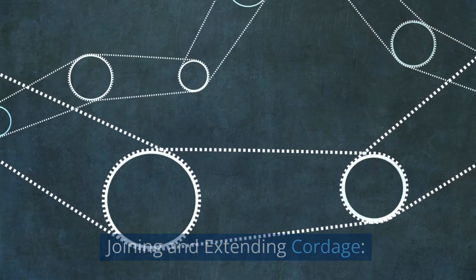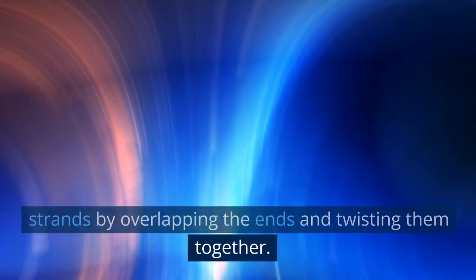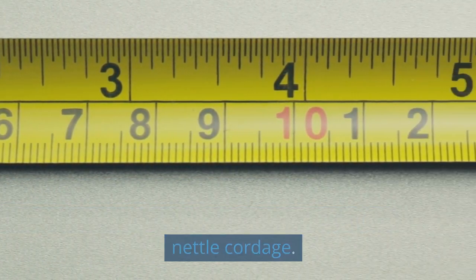Joining and extending cordage. To create longer cordage, join additional twisted strands by overlapping the ends and twisting them together. Repeat the twisting and plying process with the joined strands to create a continuous length of nettle cordage.